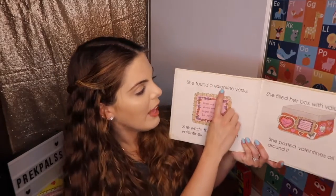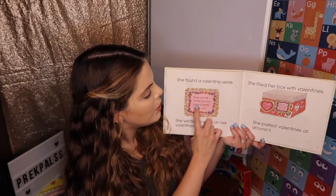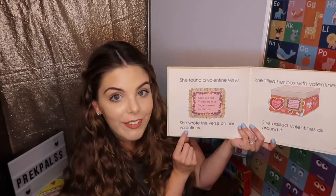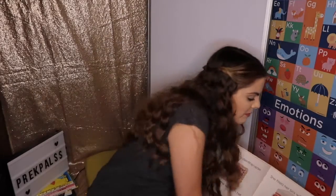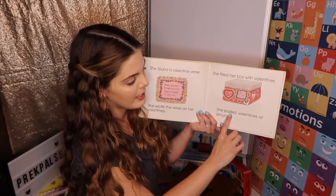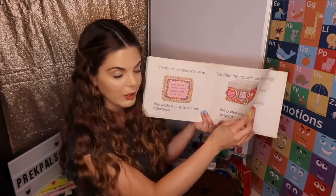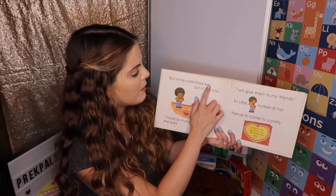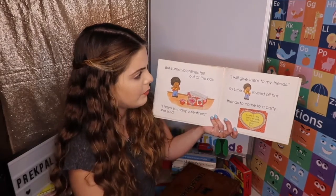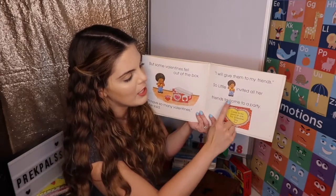She found a Valentine's verse. A verse: Roses are red, violets are blue, sugar is sweet, and so are you. She wrote the verse on her Valentines. She filled her box with Valentines. She pasted Valentines all around it. She's decorating her box. So many V words. But some Valentines fell out of the box. I have so many Valentines, she said. I will give them to my friends.